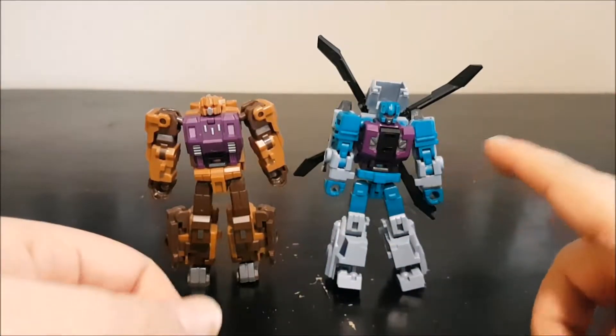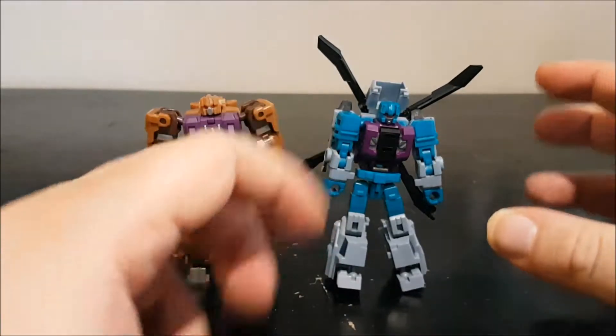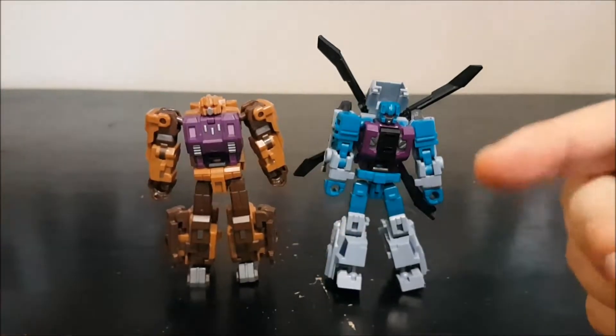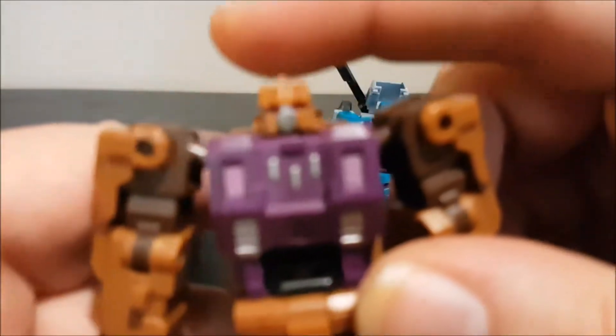The colors are much brighter and more turquoise for Blast Off too. I like it better this way, but the box shows a more blue one. Let's start with Blast Off's articulation.